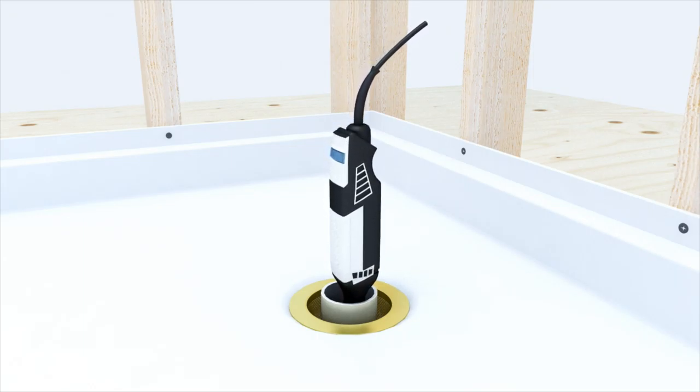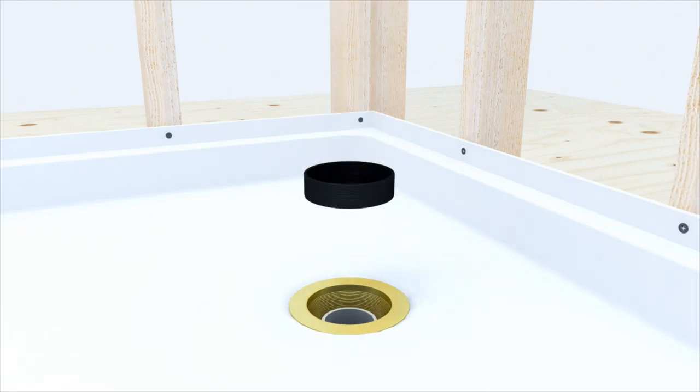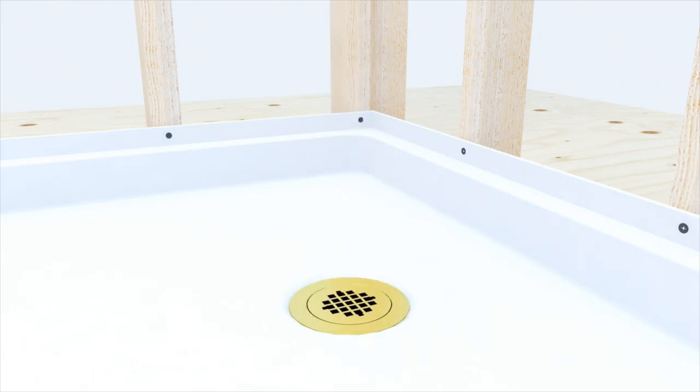Cut the drain pipe even with the top of the rubber gasket using an inside pipe cutting tool. Using plumber's grease, lubricate the inside of the rubber gasket and slide over the drain pipe with the beveled edge facing up. Push down until it sets itself, then screw the compression ring into place until tight. Then snap the grid drain into place.